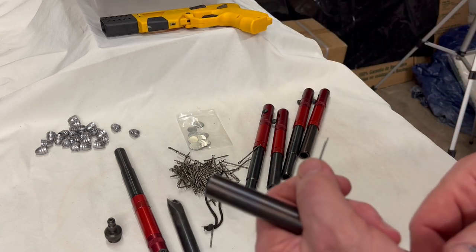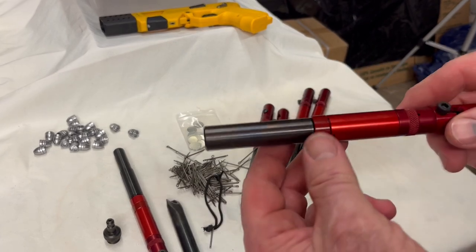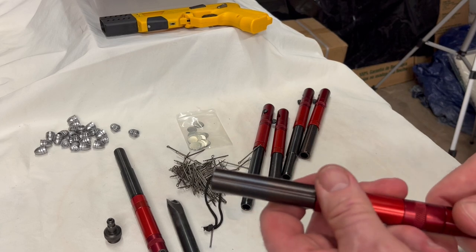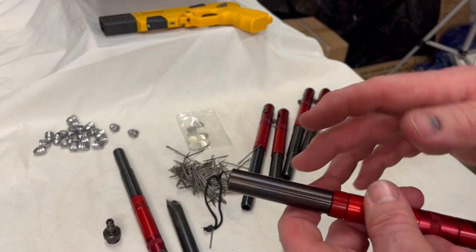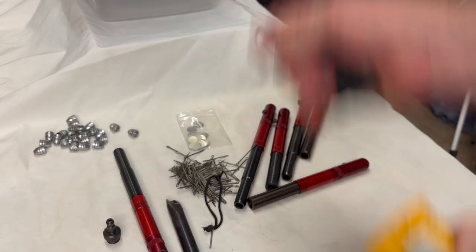These will be available later today, probably with a Defender and a couple of short barrels — a Defender, a 9mm or .45, and you'll get the .410 barrel and a short 9mm barrel with it. The Defender itself — if you pull the adapter off you could have both short barrels in this and have a shorter gun.